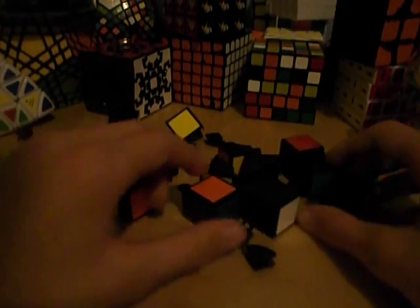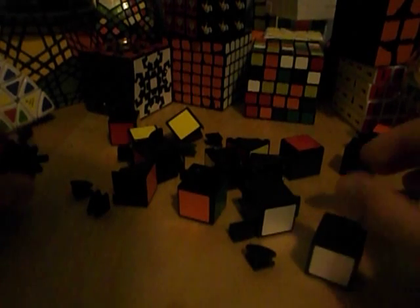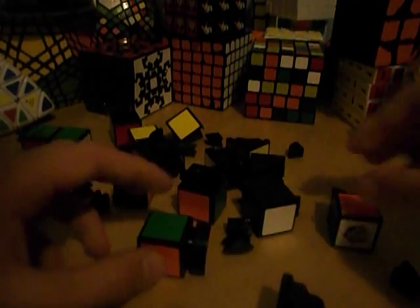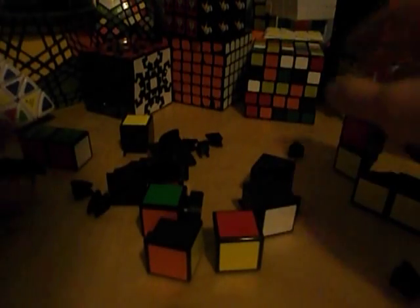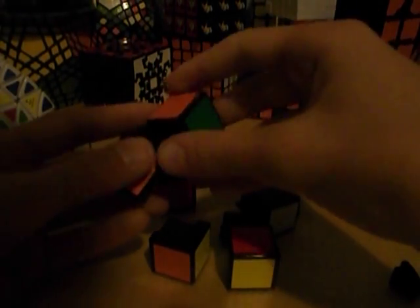Now, what I want you to do first: it doesn't have to be fully put back together solved. At least the 2x2 part has to be put back together solved, but the rest of it can be random — it doesn't matter. Just for this tutorial, I'm going to put everything in correct. You just find all the pieces and hook them in. I recommend that you do the piece on the core last, because that one will be assembled first.